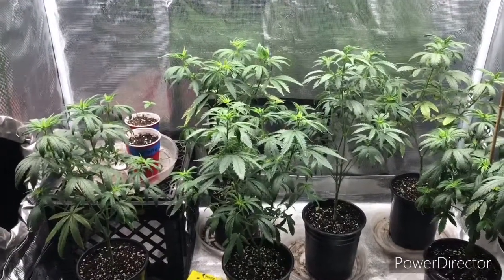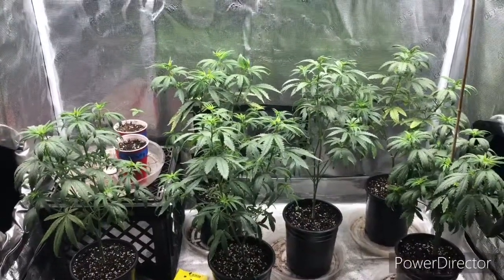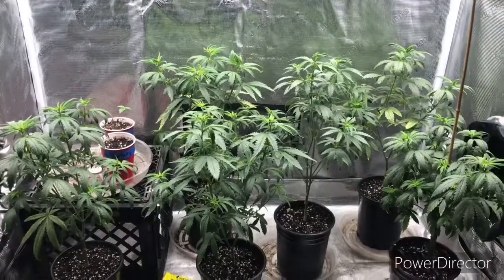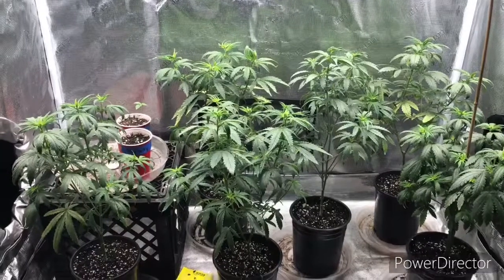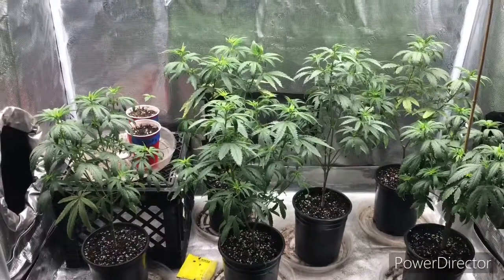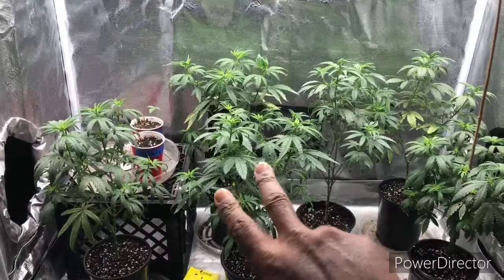We'll keep you posted on my fight with these thrips and spider mites. Thank y'all for watching — like and subscribe if you haven't already. It's been Underground Growers. I'm Spark Stem. Peace.